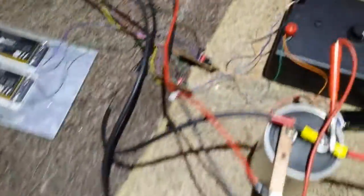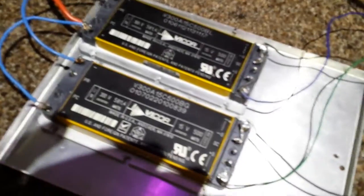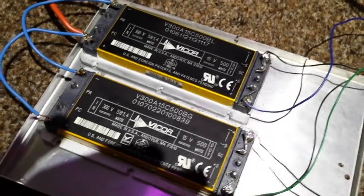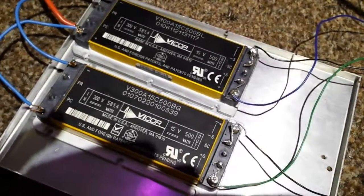One of these has a hex inverter, so we've got one on and one off - that's what it should be. These are the power supplies for each side of the IGBT to run the gates. Aren't they gorgeous? They're about £300 each guys, and we found them at the scrapyard - got them for free.